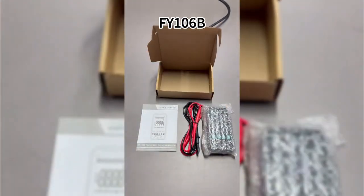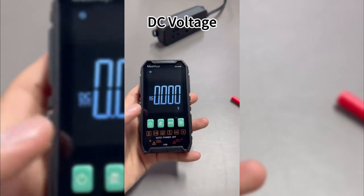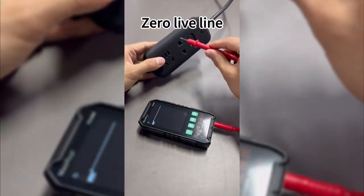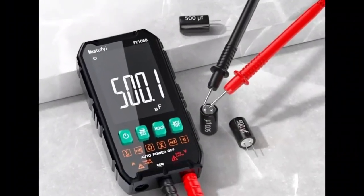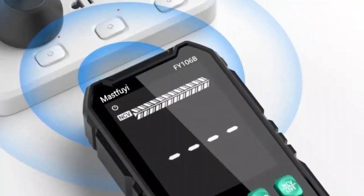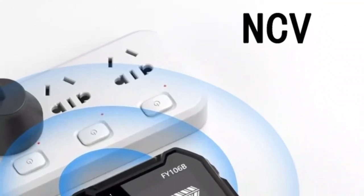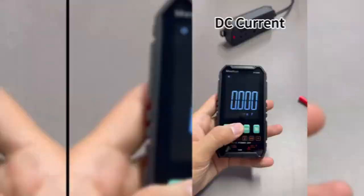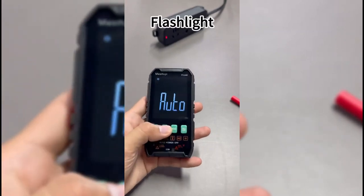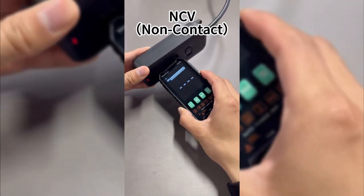With it, you can measure voltage — whether on a battery, a plug, or a cable — it will tell you precisely how many volts there are. Check continuity: find out if a wire is broken or if there is a short circuit. Measure resistance, ideal for testing electronic components such as resistors. Detect voltage without contact — safety first — with its NCV function, you can detect voltage without touching the wires. And it is so easy to use that even a child could do it. Its LCD display is clear and concise, and the buttons are intuitive.